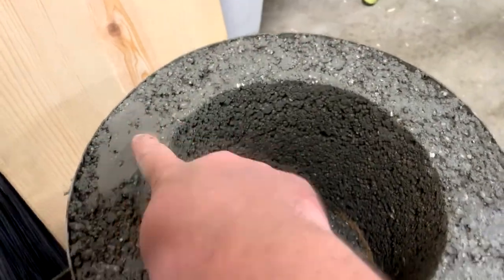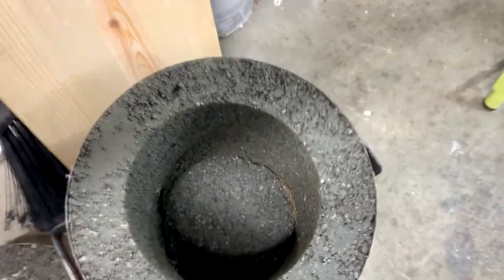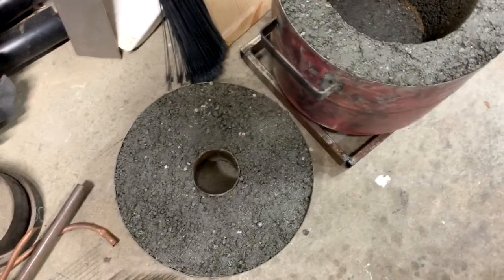Okay. It's now hard — it's not cured yet, it's only been 24 hours — but you can now see what it's going to look like. Down here is the hole where the furnace burner will go. Looks pretty cool. There's the lid.